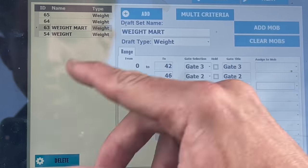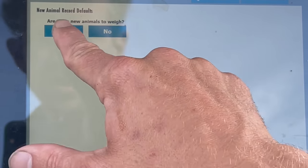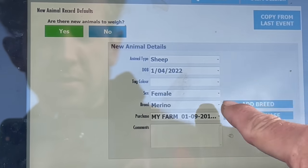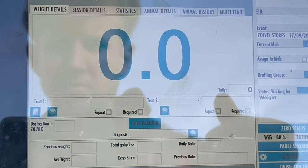I just click weigh mark because we're not drafting today, so it doesn't matter. Yes, there might be new animals to weigh — copy from last event. I just made that up because again I'm not really using that information. And we're ready to start.